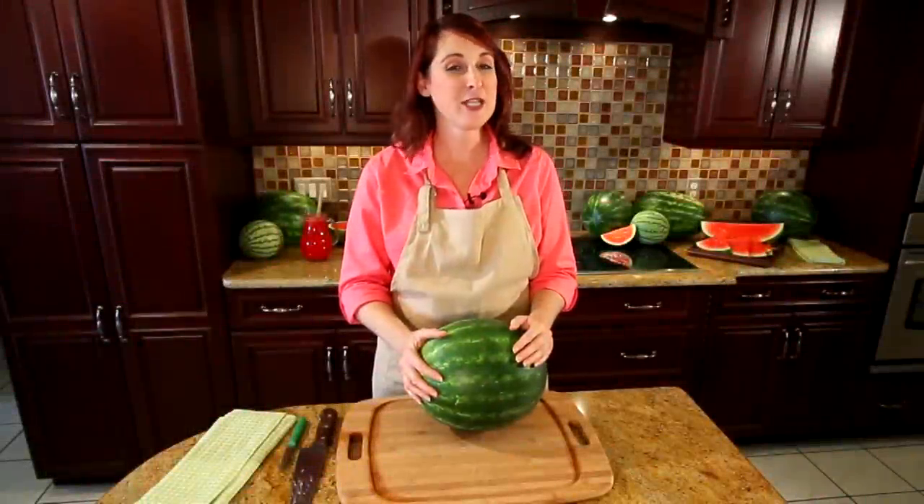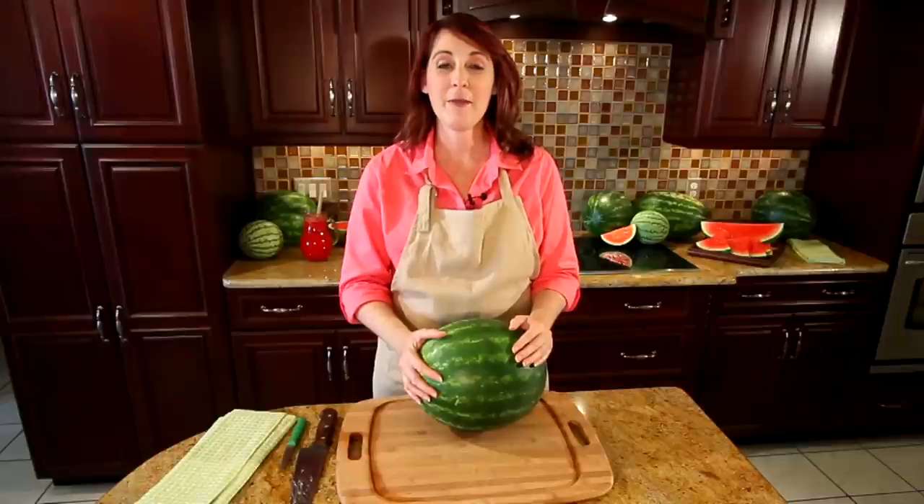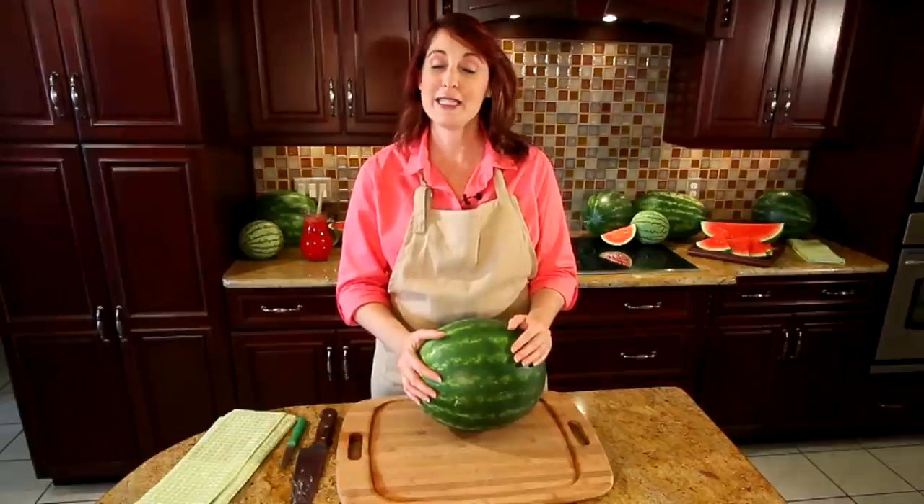Hi, I'm Mickey Knowles, and I'm here with the National Watermelon Promotion Board. And I'm here to show you how to carve a watermelon teapot.